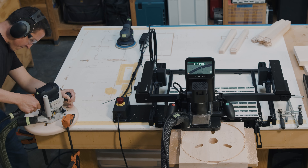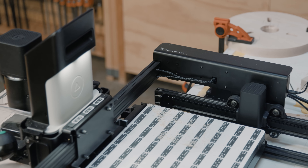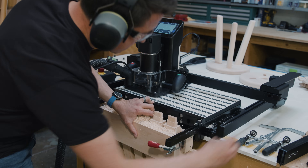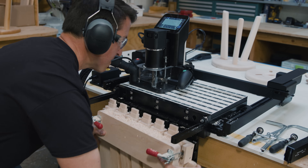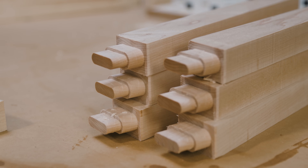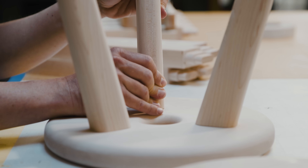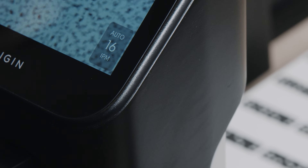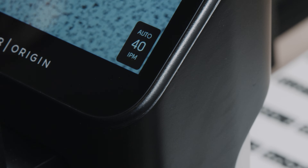BenchPilot drives Origin from point A to point B, while Origin handles the small precision movements. Like having a well-trained apprentice, you dial in the settings and fit you want, then let BenchPilot knock out the rest.